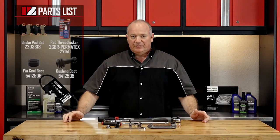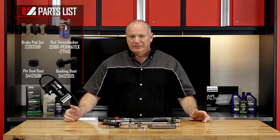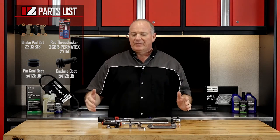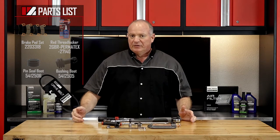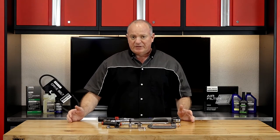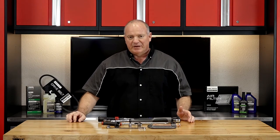As far as the parts, if you would reference our exploded parts diagrams, that'll give you a really clear picture of how things come apart and more importantly how it's going to go back together. So once you've got your tools and your parts together, we can go over there and I can show you how to get it done.